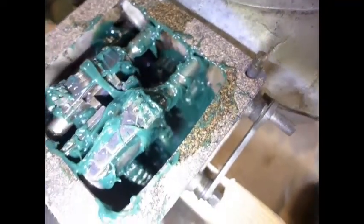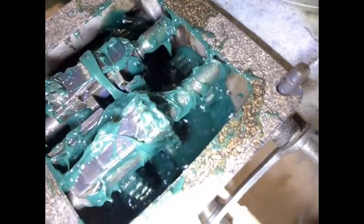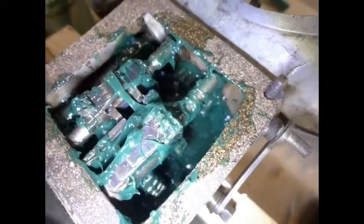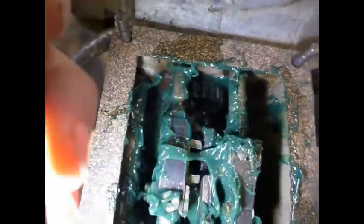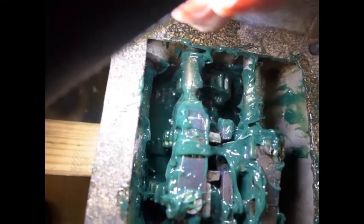It seems to lose consistency and liquefy pretty well. The gear teeth seem well lubricated. The grease doesn't channel — that is to say, the gears don't push the grease aside and then go dry.